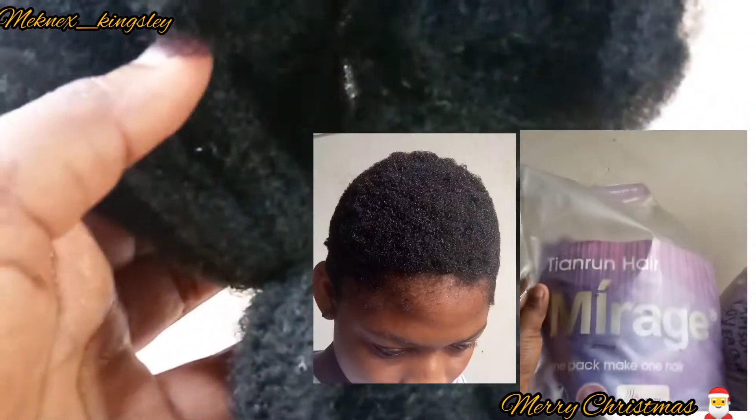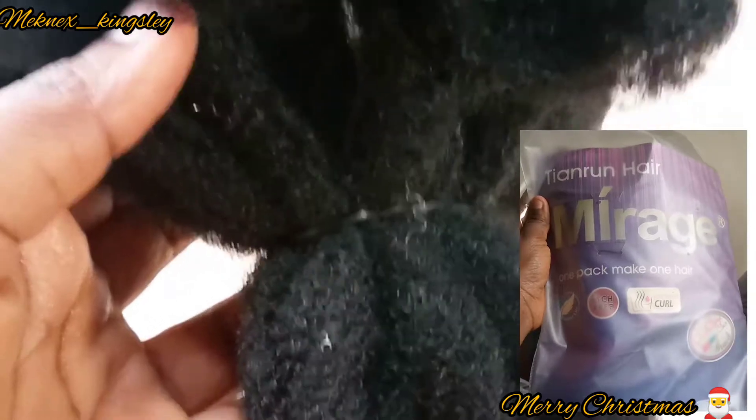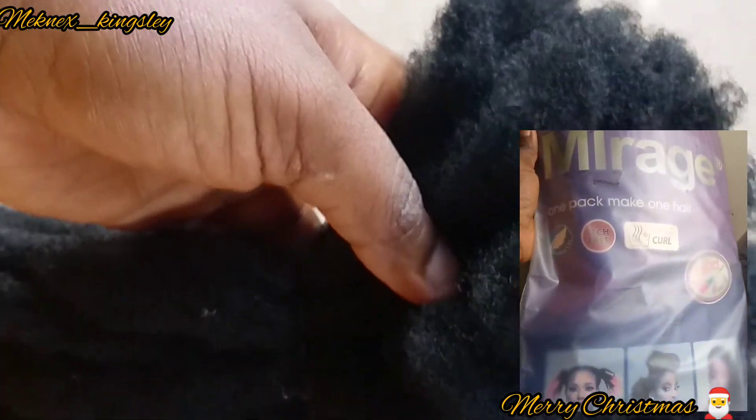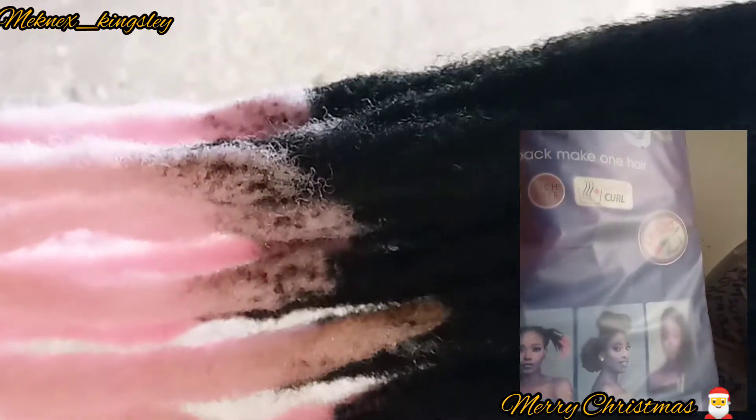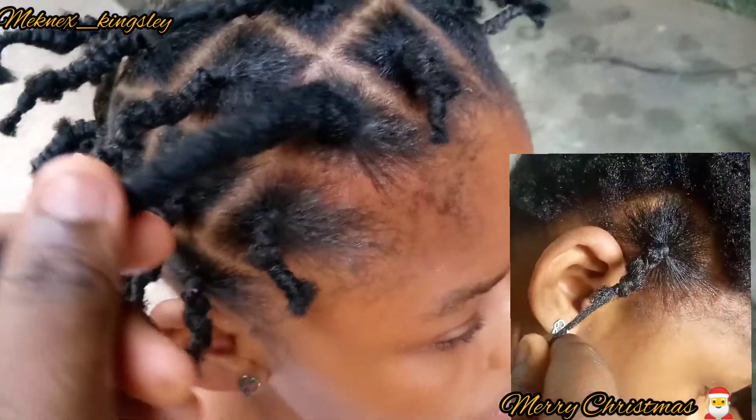Hello guys, welcome back to my channel. My name is Mickness and today I'm going to be showing you how to install this lock on a very short 4C hair. The locks we'll be using are called Mirage Locks and they have a highlight of pink.